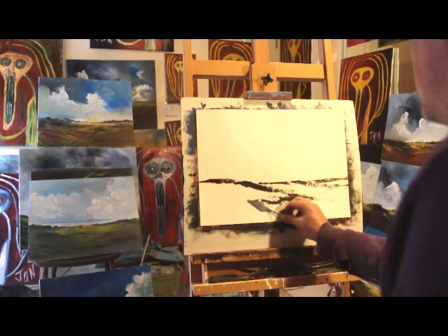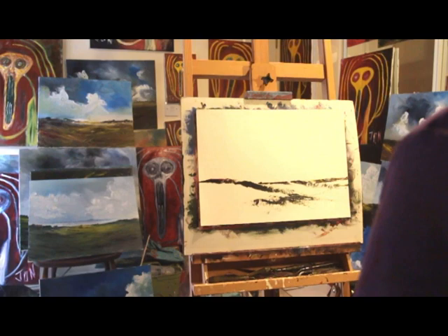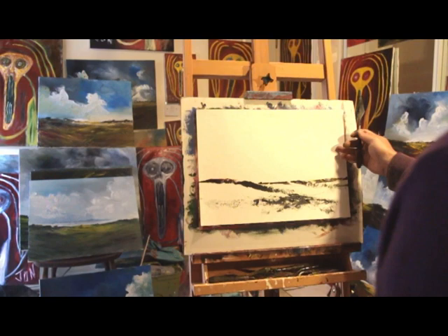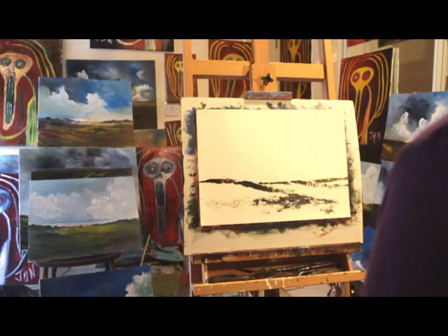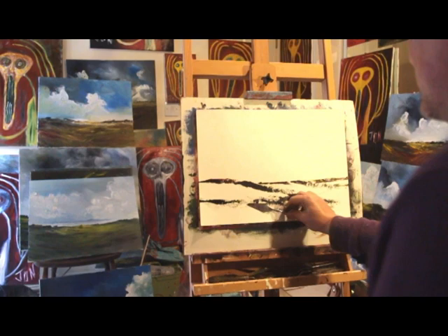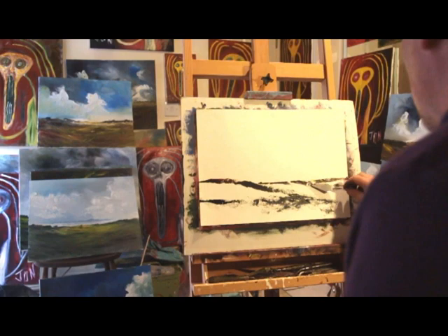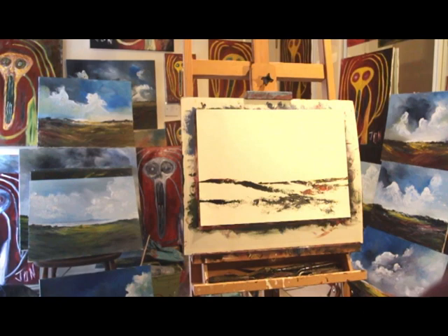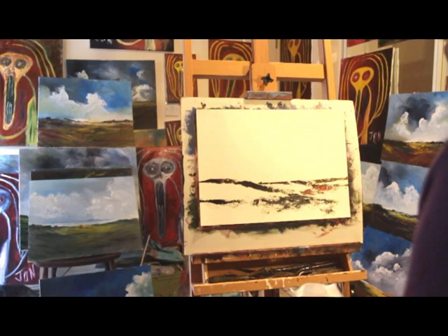Let's start with the darks down here. A bit of Payne's grey as well I think. I do like this canvas paper, it's by Windsor and Newton — pretty good quality. It's about a 10-sheet pad, so it's not bad value at all. So far so good. Let's get a bit of titanium white next — give my palette knife a quick wipe.